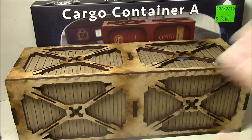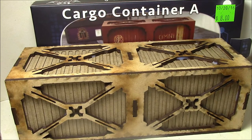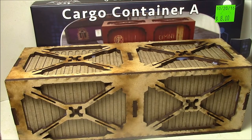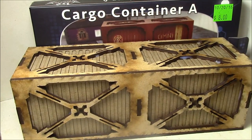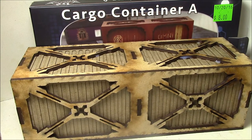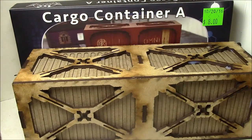Overall, I'm incredibly disappointed with this product — even at $8. So what do we got? Crappy instructions, tedious construction, fit issues, hard to glue, and deceptive packaging. My review of the ITC Terrain Series Cargo Container Set A is a complete and total fail.